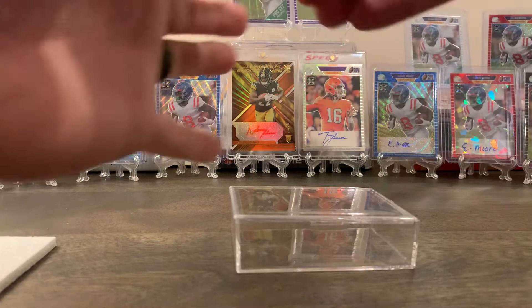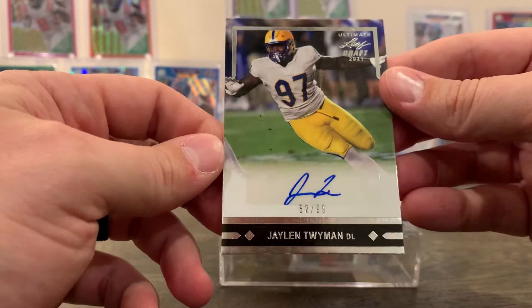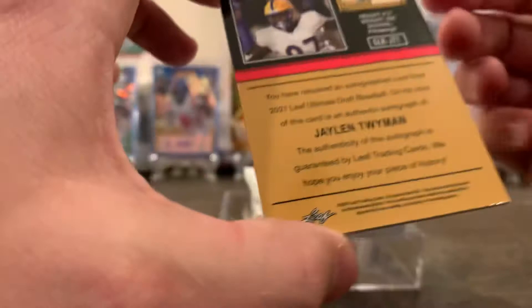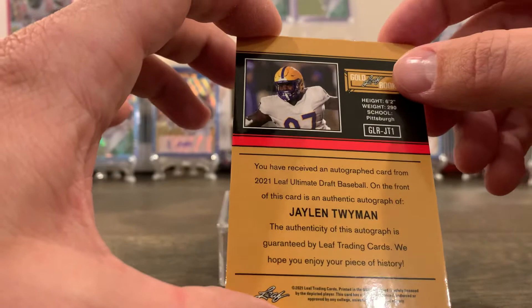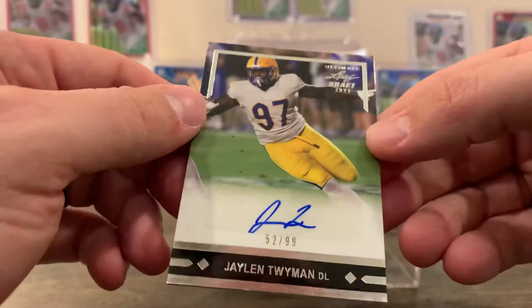We will start with a Jalen Twyman out of 99 auto. Don't think I know that guy. Interestingly, the card says 2021 Leaf Ultimate Draft Baseball — that's a misprint obviously. Looks like he went to Pittsburgh, okay. Looks like I'll need one of these thicker sleeves for this one.